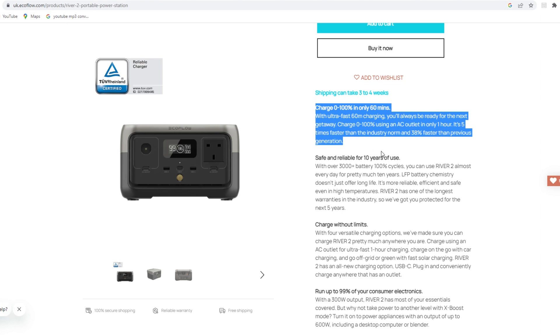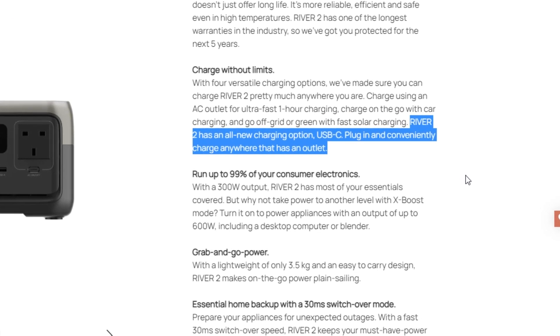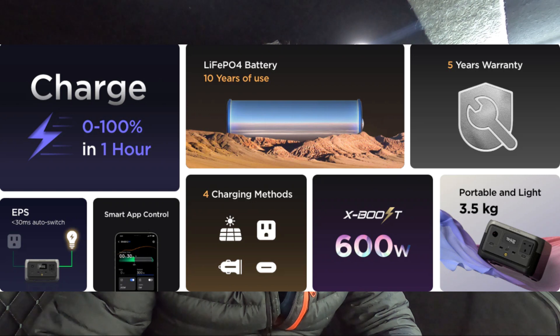This will be great for a single overnighter. Now for charging speed info: even though it's only 256 watt-hours, from zero to one hundred percent you can charge this in just one hour — fully charged from zero. Not many power stations can do that. EcoFlow have really put the technology and research in to ensure users have a fast-charging unit. With the Type-C connector — which is both input and output — EcoFlow state it will charge up in five hours.